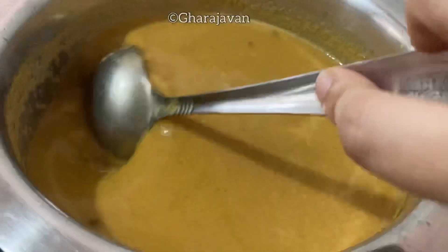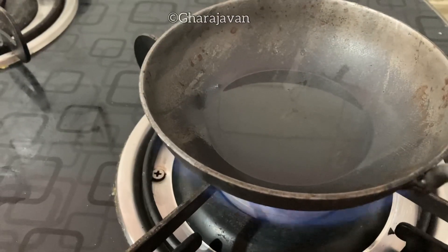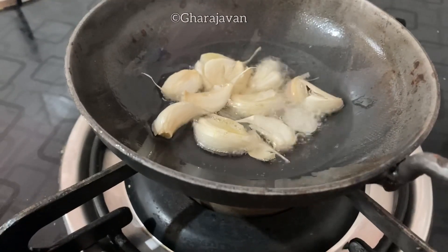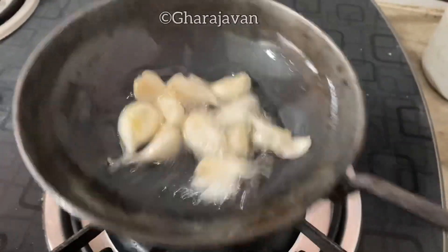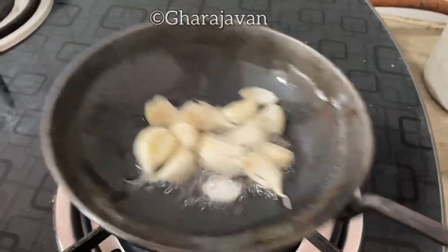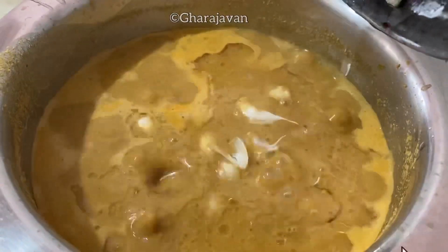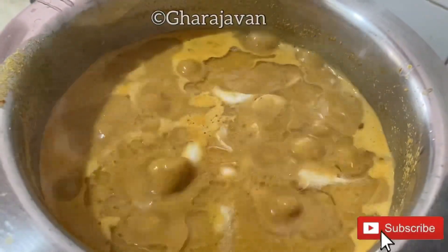As the curry is getting boiled, let's make the garlic tadka. In a small pan heat a little coconut oil. Add around 8 to 10 crushed garlic and fry until the raw smell is gone. The curry is cooked well — you can see the oil leaving the corners of the gravy. I'm going to add the garlic tadka and give it a stir.